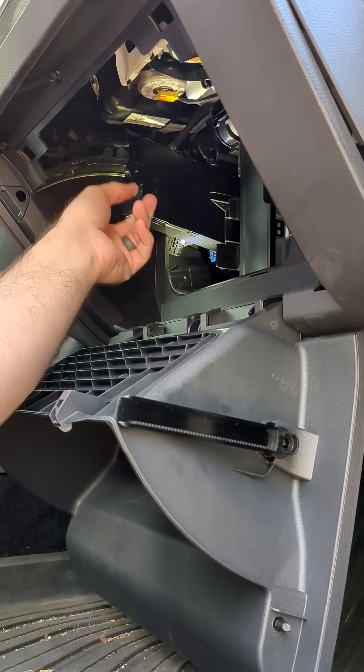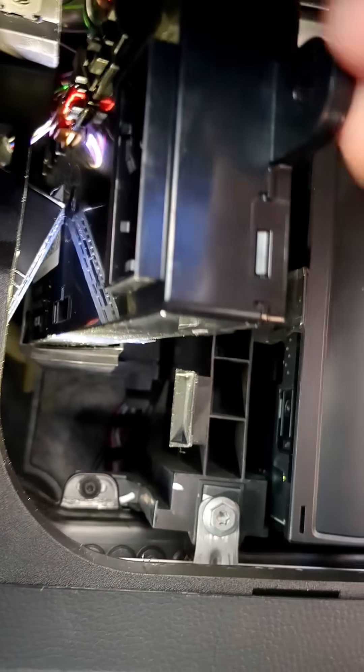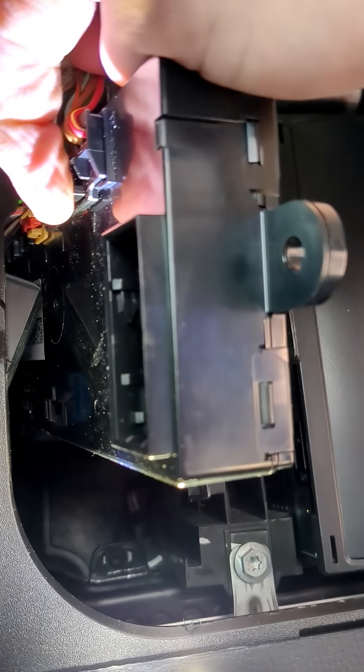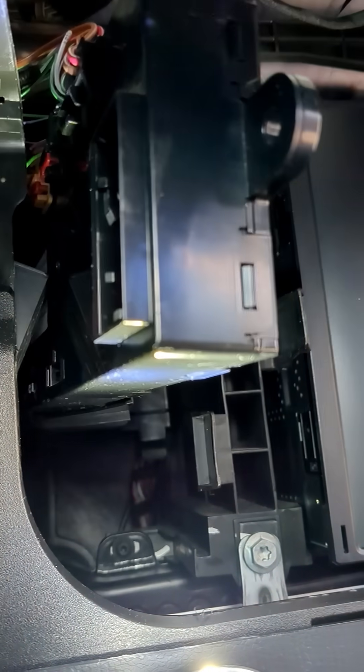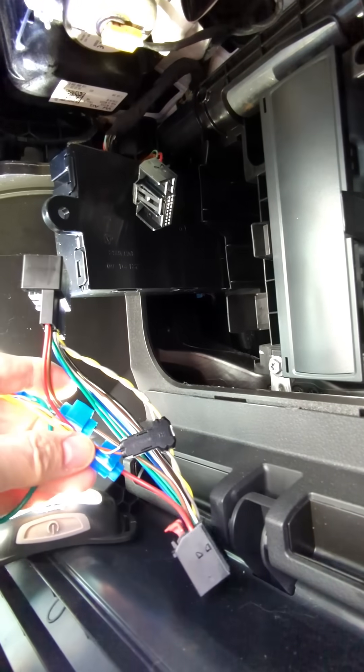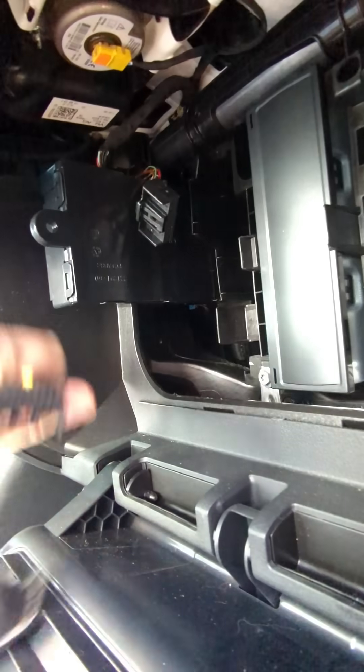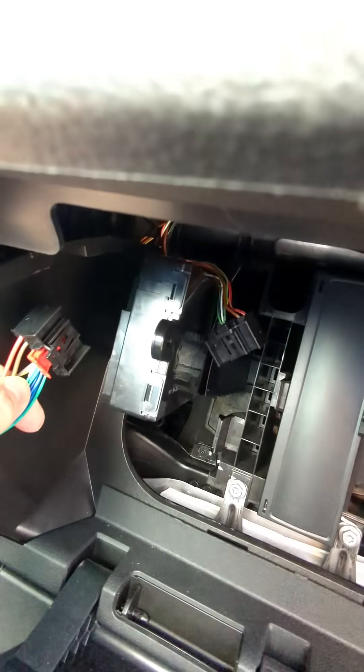I don't have to pull it all the way out, just enough to be able to get to it. It is this first harness — this one. We're going to push this tab up and slide it out. Here's our harness pulled out, and we're going to plug that into our modified harness here, our extension. This will plug into the female extension, and we'll plug back into our control module here.